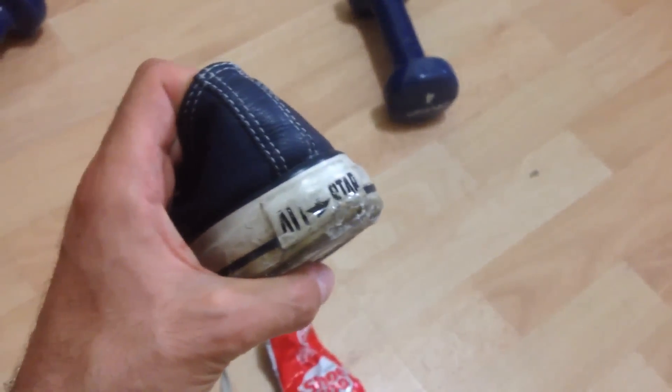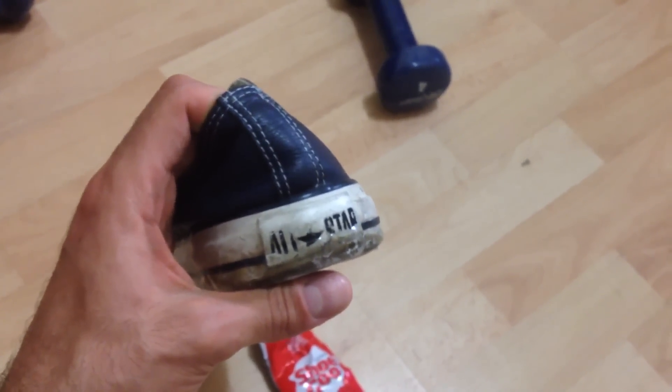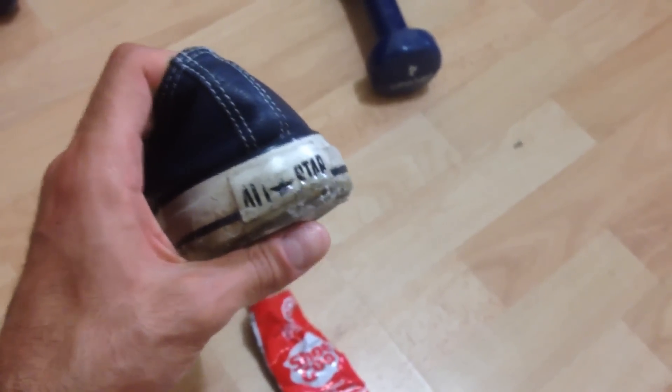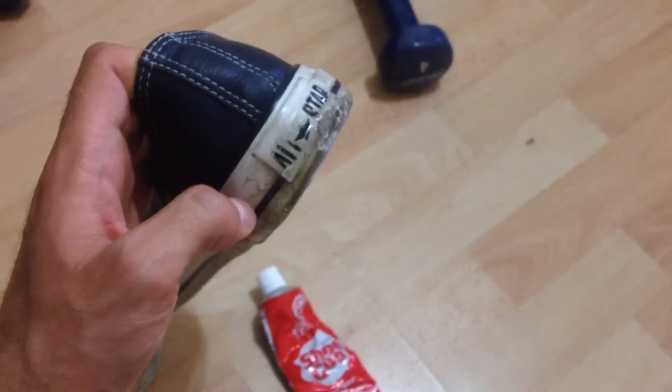I applied a thick layer. I recommend if you do use the Shoe Goo, apply it in layers. That way you apply the first layer, wait 24 hours until it dries — you can even wear the shoe after 24 hours. Then clean it off and you can apply a second layer, and it'll be just as good.